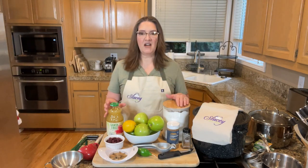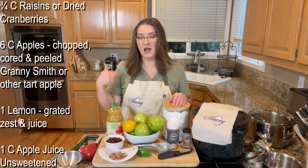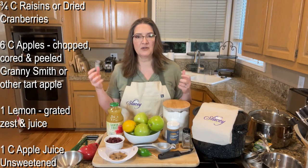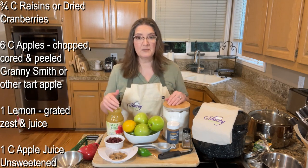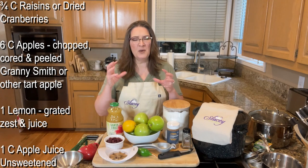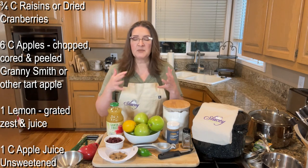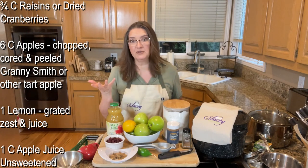The ingredients that you need are three-fourths of a cup of raisins or cranberries. I'm using cranberries — I like the punch of a cranberry a little bit better than a raisin, and I just eat more cranberries than raisins, so I have them available. Then six cups of chopped, cored, and peeled Granny Smith apple or a tart apple. You want more of a baking apple, something that's a little sturdier and hardier, not something soft that you would use to make applesauce — just a good tart pie apple.